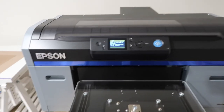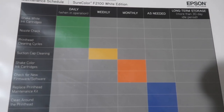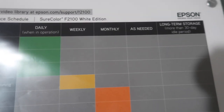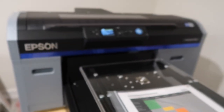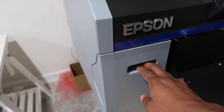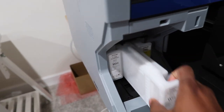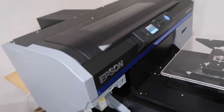This machine comes with a maintenance chart that explains things you need to do daily, weekly, monthly, and as needed. One thing you have to do every single time you turn it on is shake the white ink cartridges. Here are the small white ink cartridges — just give them a good shake for about 15 seconds to make sure they're in good shape.